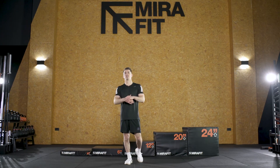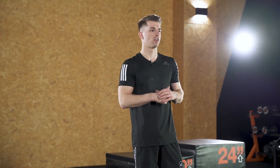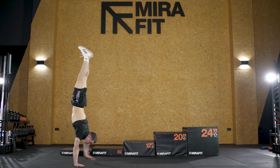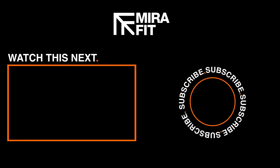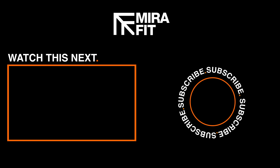So there we go. That's my tutorial for handstands, start to finish, with some of those brilliant exercises to help you speed up your journey towards achieving a handstand. I hope you enjoyed it — give everything a try, and if you've got any questions, comment them down below. Bye.